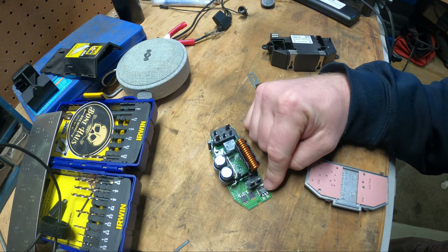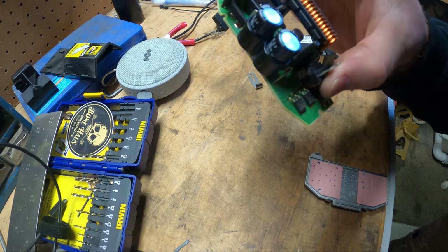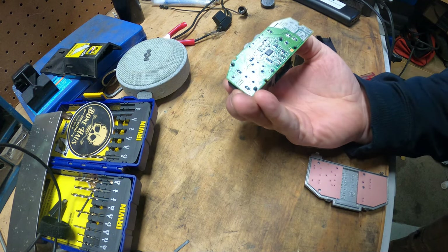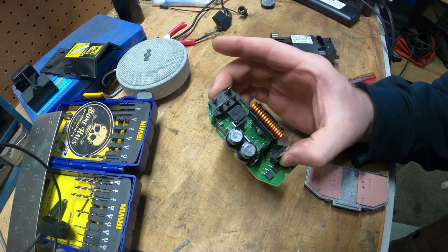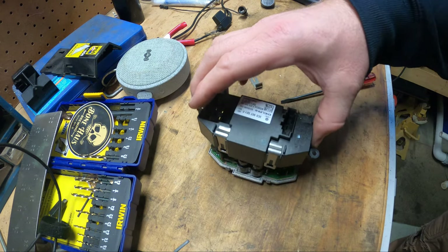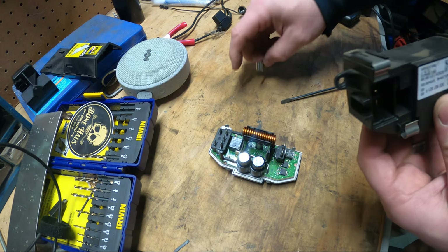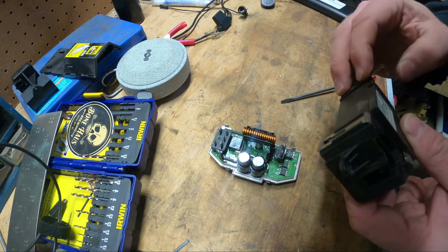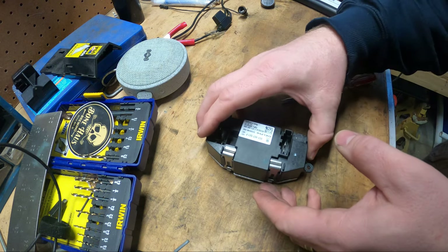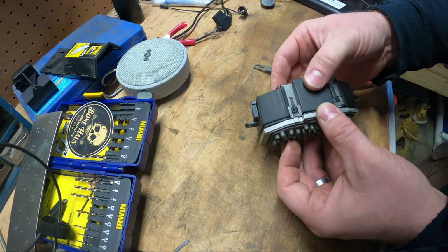None of the fuses to run any of the HVAC stuff are blown, and the motor runs on the bench, so I have to imagine something's wrong in here — I just may not even be able to see it. It could be as simple as the transistor — looks like there's three of them. If any of those did anything bad, I don't know how many things could go wrong that wouldn't have a visual. I broke off some plastic on this side, but it should still hold.